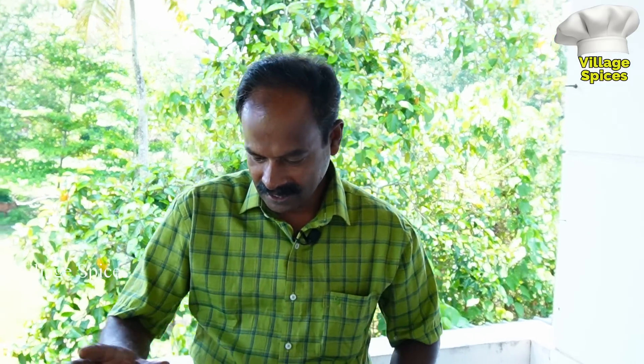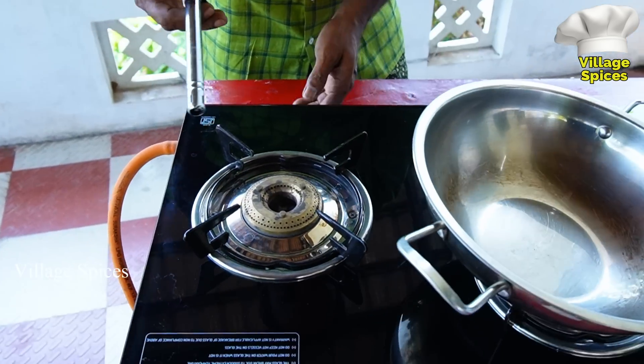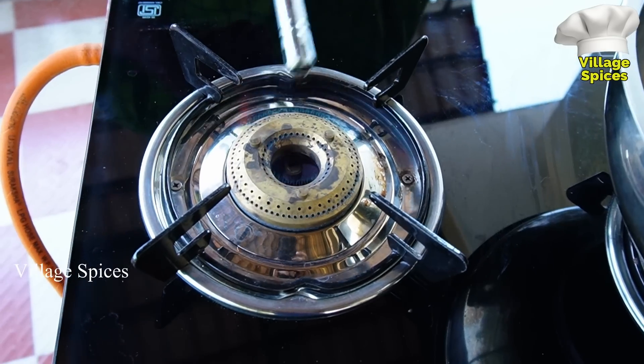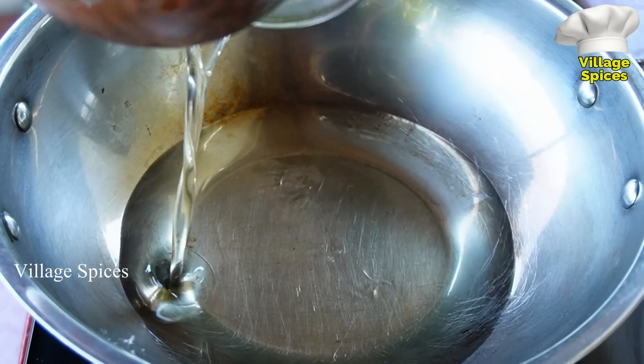Then we'll add a little more oil. We'll add some oil. Put the fish and the rice we have now set up.